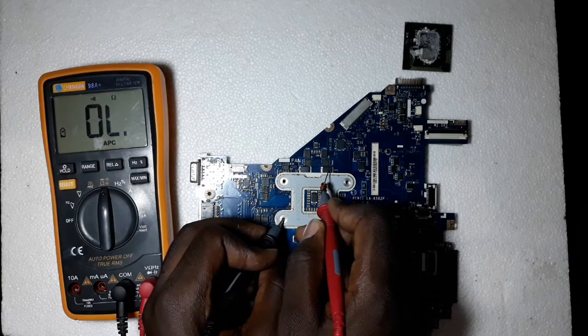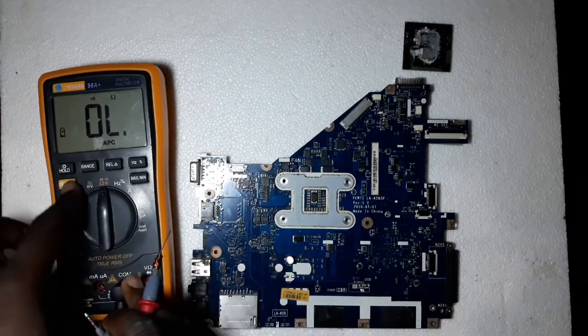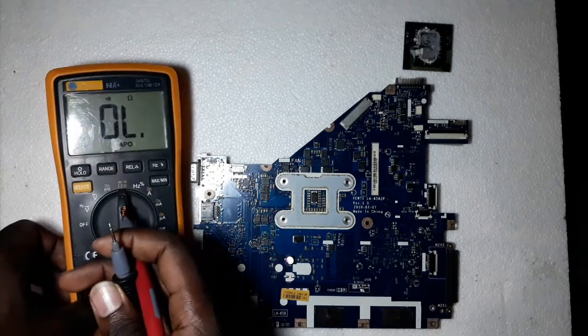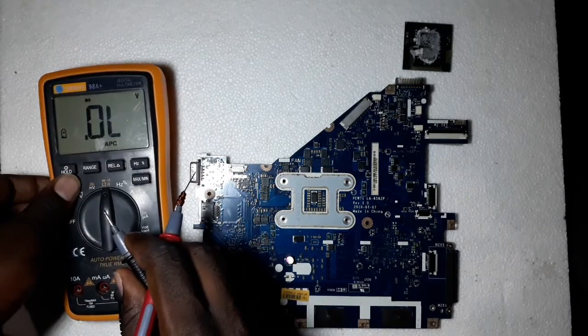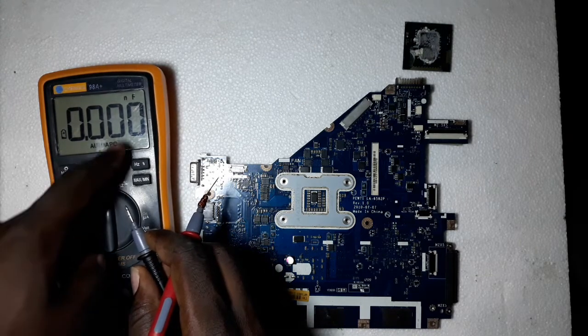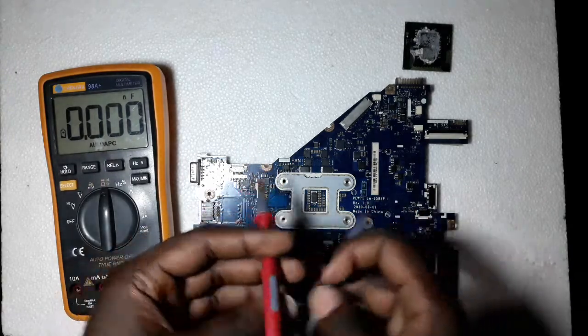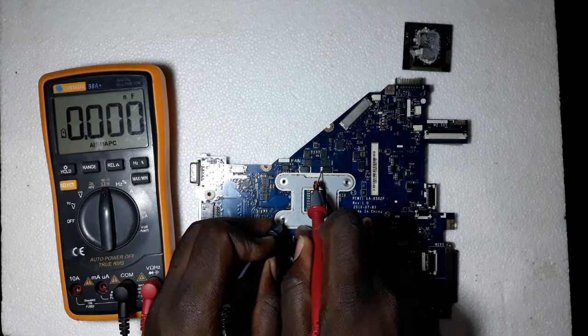If this capacitor was beeping on both sides when the processor is out, it would be short. The second way you can check capacitors is if your meter has a capacitor mode — you see this sign here, this is the capacitor sign. You can see it shows NF, which is nanofarads. You put your negative probe on ground and the positive probe on the capacitor terminal.